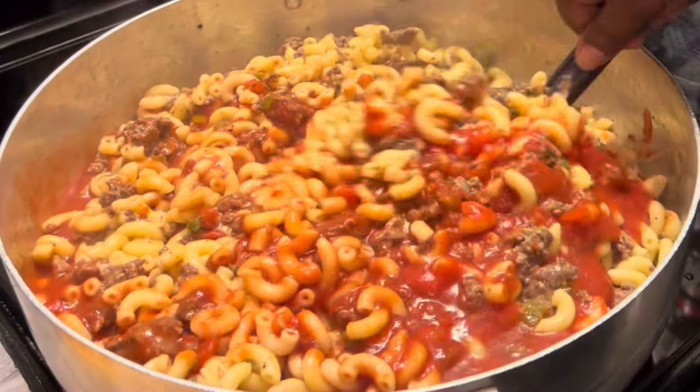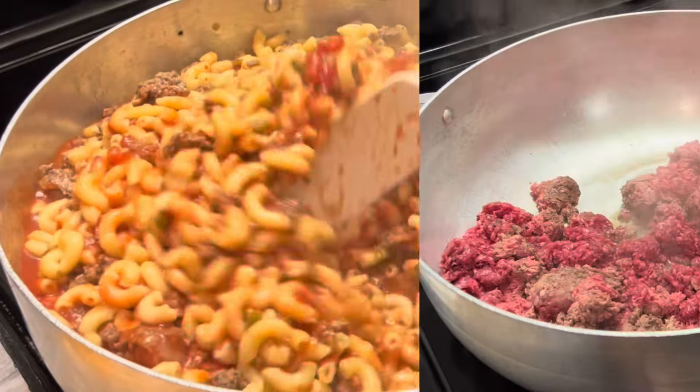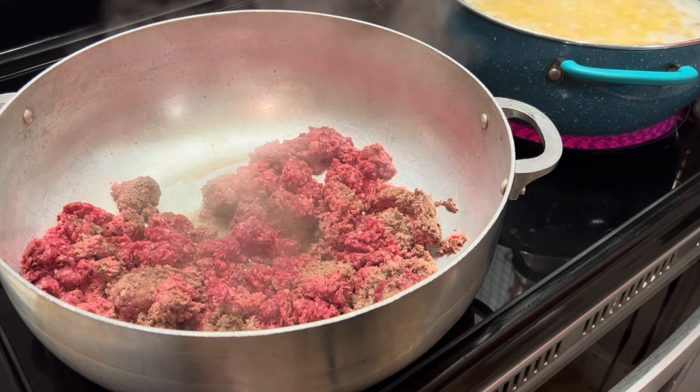Today we're making some delicious beef goulash, y'all — my way. Okay, let's get to cooking. Here in my large pot, I am browning up some ground beef.